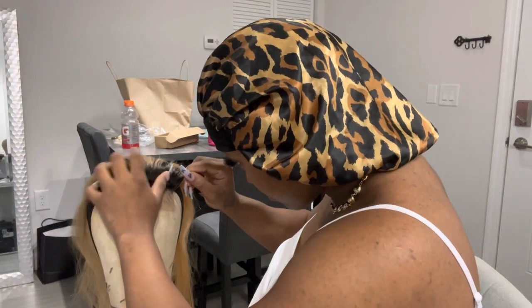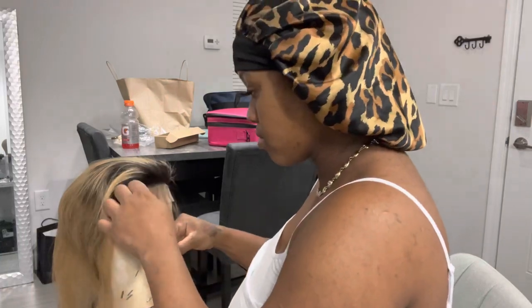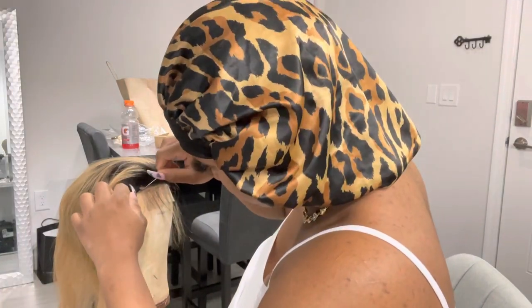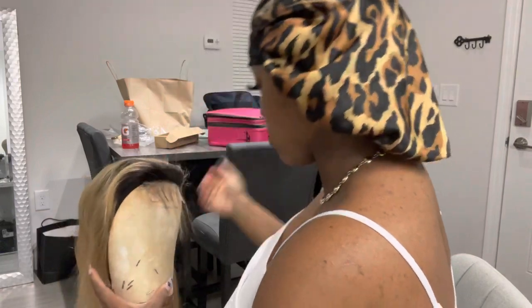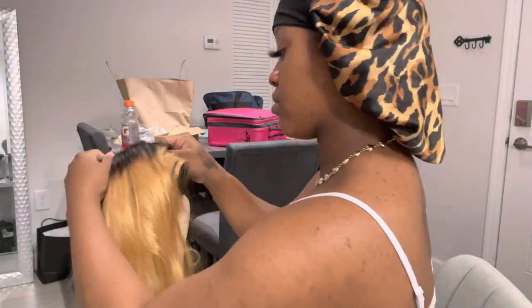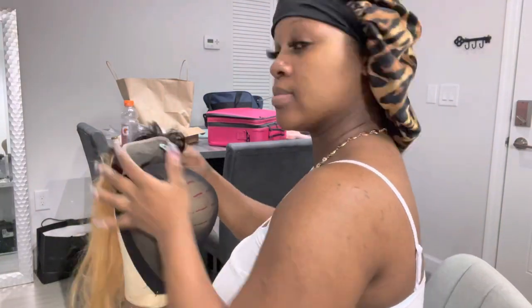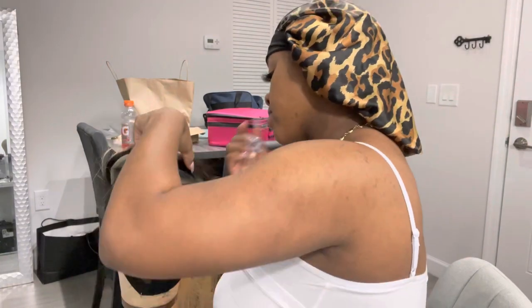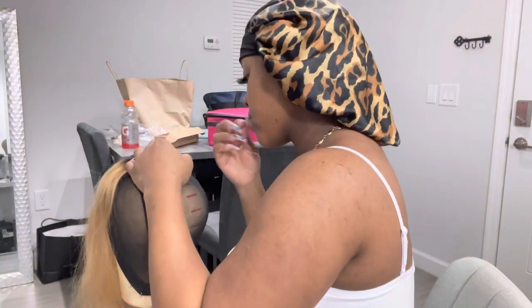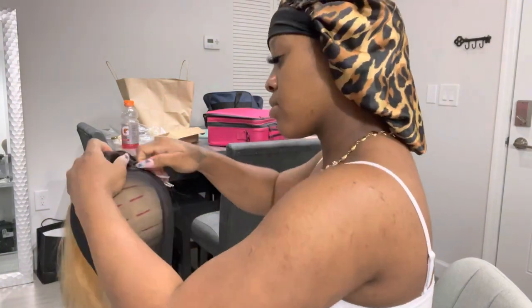T-pin it down. I'm always very picky about this part because placement is very important — you've gotta make sure it's equal and even on both sides. You can use those lines on the canvas head to make sure it's even. Then we're gonna turn it around and put our T-pins in the back. The most important thing is to make sure that closure is laying flat on all ends — the back and both sides.